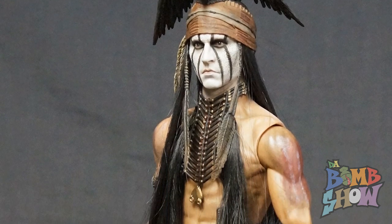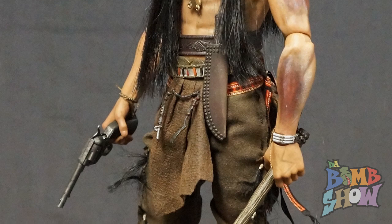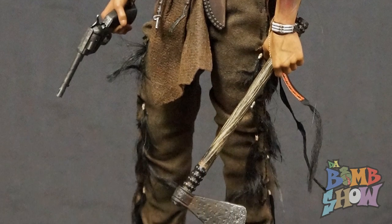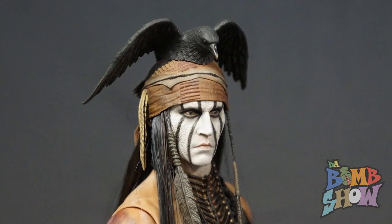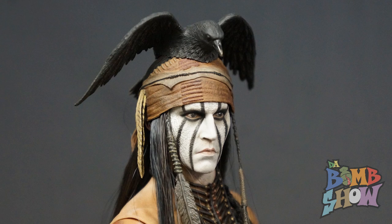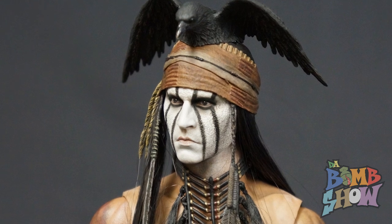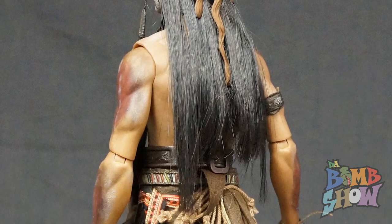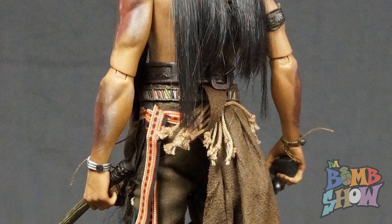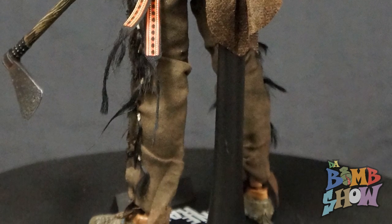The thing that jumped out at me immediately when I pulled the figure out of the box was his shoes — they're sculpted, and I would have expected some fabric going on there, especially with all the other fabrics and detail in his costume. He looks too thin and too muscular. But it's a really nice figure anyway — he's got a couple of axes, guns, and the clothing and accessories are beautiful, with little hair knots down his pants. Really nicely put together — another fantastic Johnny Depp figure.